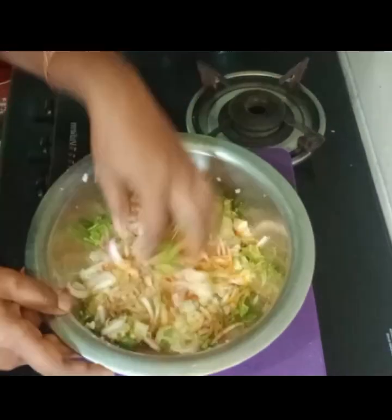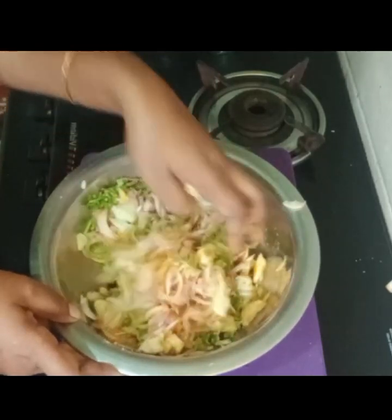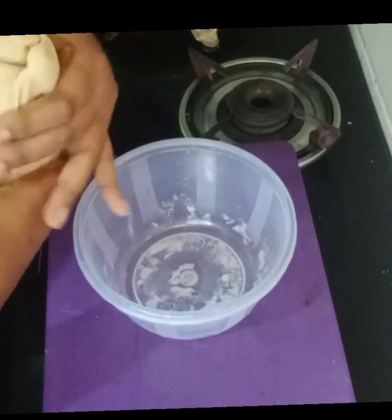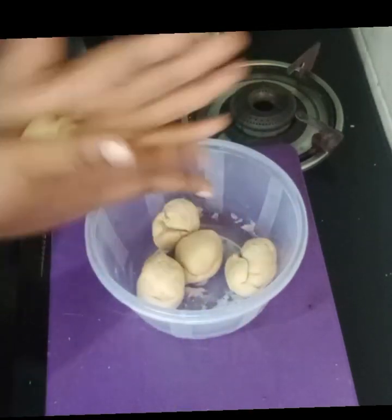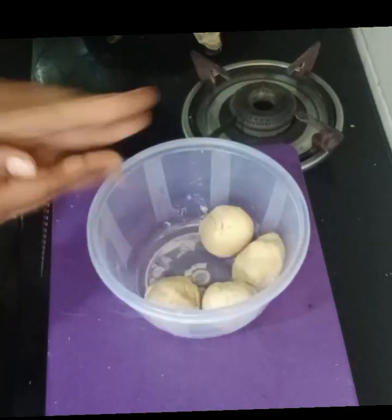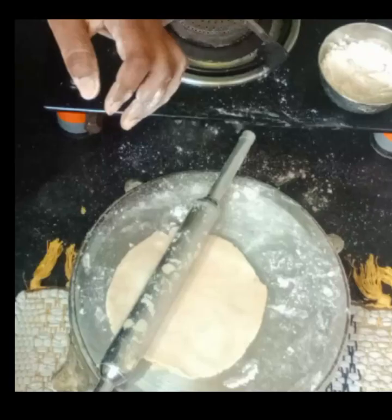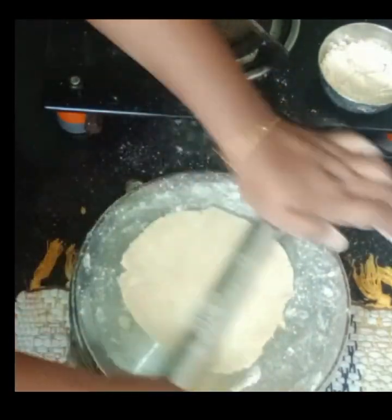Let's talk about the size of this. Let's take a look at the sleeve.